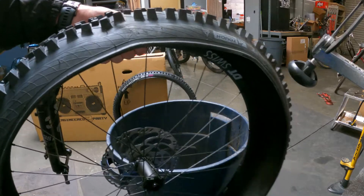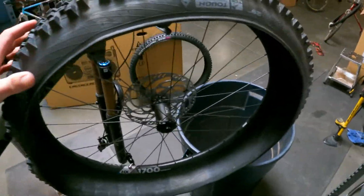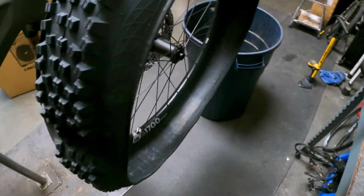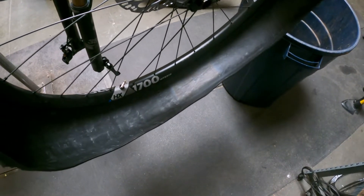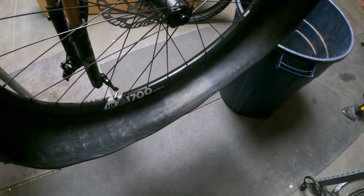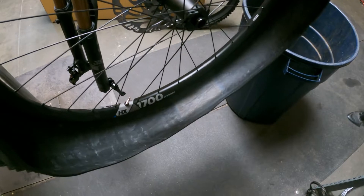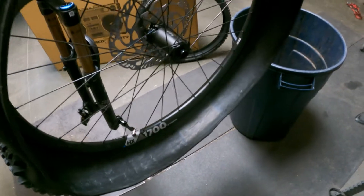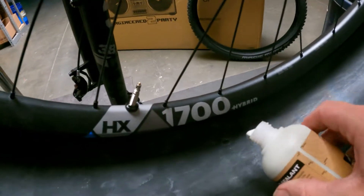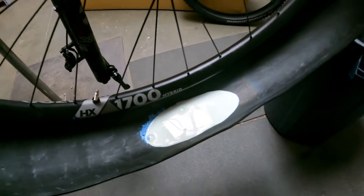We got one side on. I typically like to hang the wheel from something so we'll throw it on these bars here. What I do is put the sealant in now. Some people don't like to do it this way — you can put it through the valve stem if you take the valve core out — but I like to just get it over with. Typically most tires are going to take anywhere from two to three ounces. If you're doing a new tire you can do a little bit more.